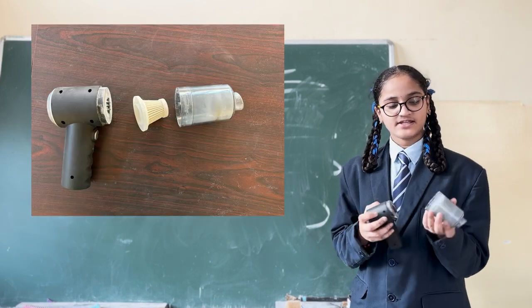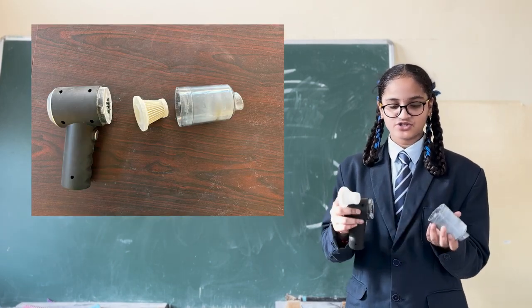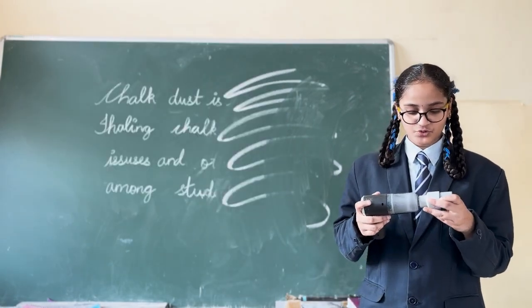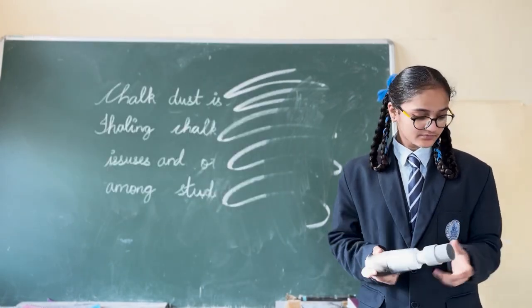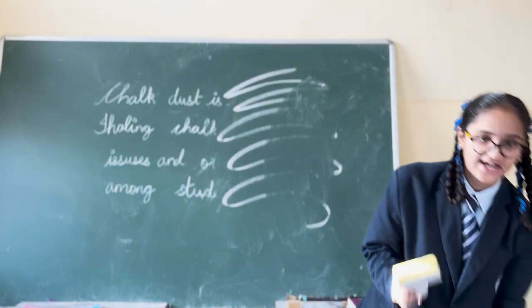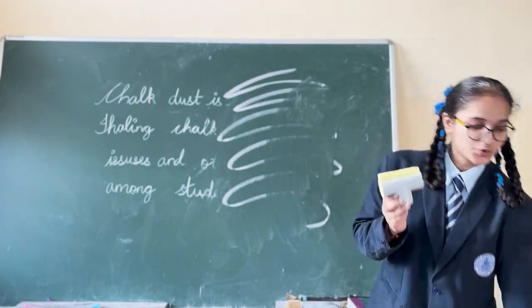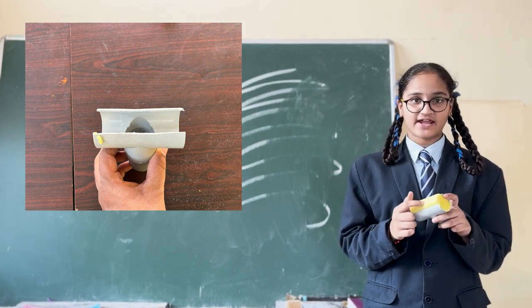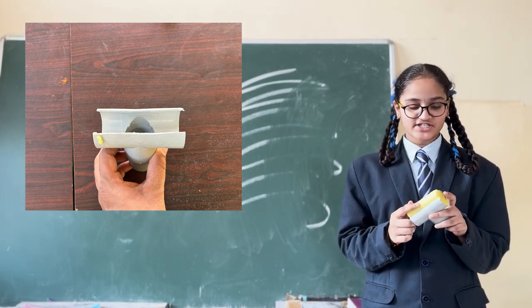Here there is a filter part which you can open and wash. I am attaching a PVC pipe to the vacuum cleaner. I have two heads. First, I will move to this one.